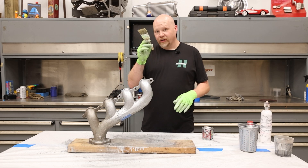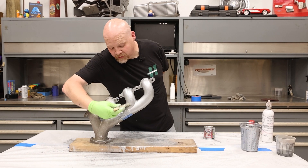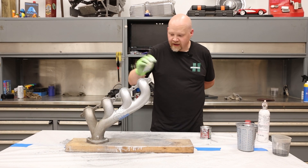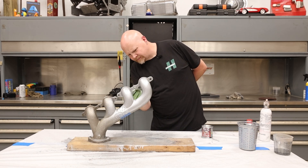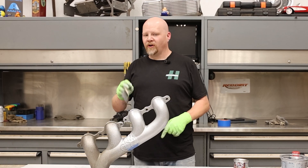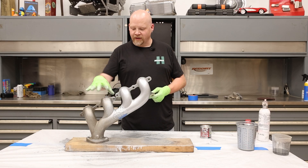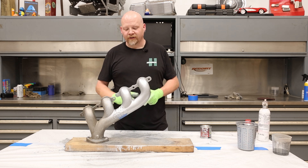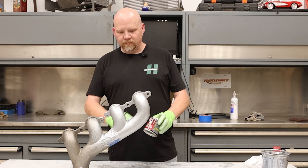Depending on your spray can, you can always take a brush and smooth it out a little bit — if you got a run or didn't get into a certain area, just smooth it out. This needs to dry for about two hours before we can move on to the final coat. Before we do that, we're going to go ahead and prep the other side. We got a little bit of overspray but I'm not worried about it — normally you wouldn't have this issue because you wouldn't be applying two different colors.